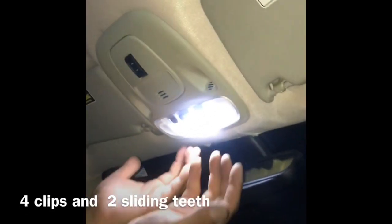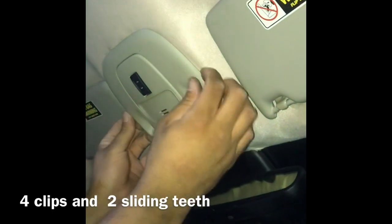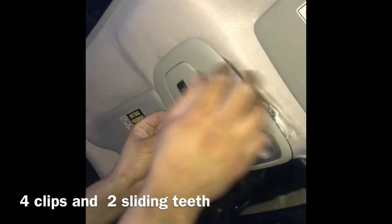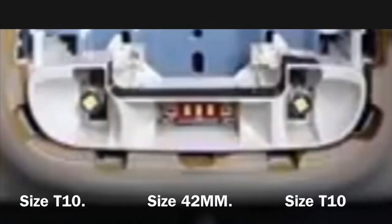The way you take this off: start from right here just a little bit like that, and then you got two more clips right here, and right here you got two teeth that slide in there like that. Push it out like this — there you go. And all your bulbs are right here.